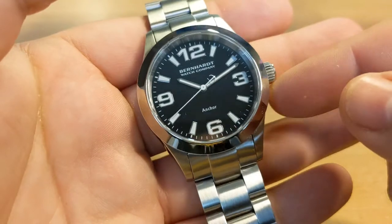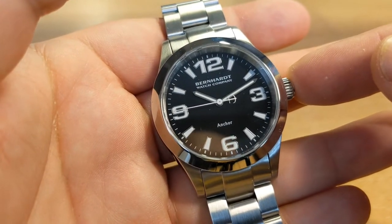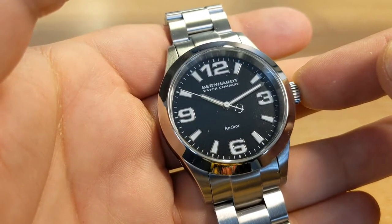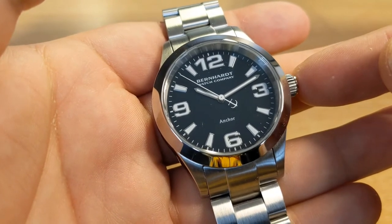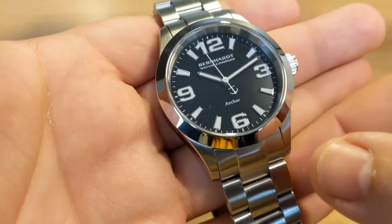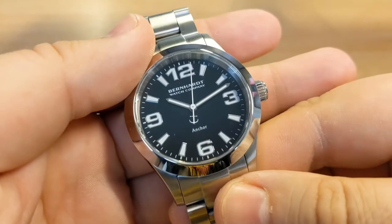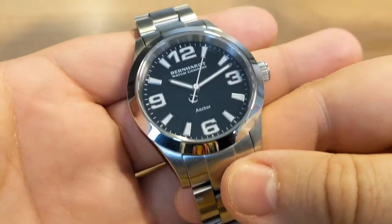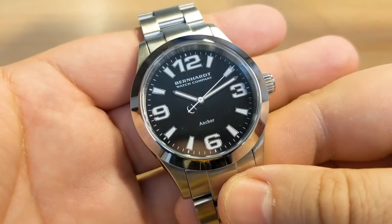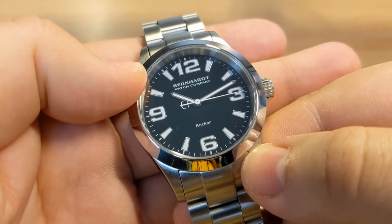That screw-down crown operates what I think is the most impressive thing about this watch — the Miyota 9015 automatic movement inside. Considering the price of this watch, which I will come to later, I'm quite impressed they have a Miyota 9000 series movement inside, because it's a lot more expensive than the typical Seiko NH35 movement you'll find in watches of a similar price point. So that's a big plus point regarding the movement.